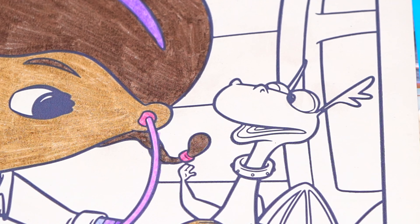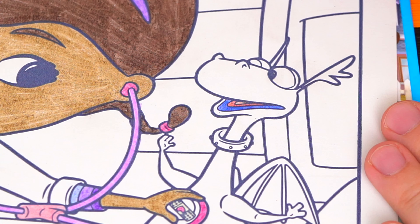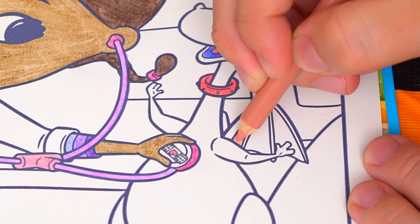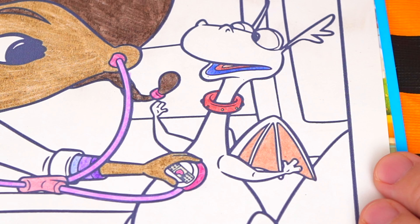Let's make the inside of his mouth light pink. And let's give him a red color. Let's make the inside of his wings a pinkish color. And let's color in the rest of his body blue.